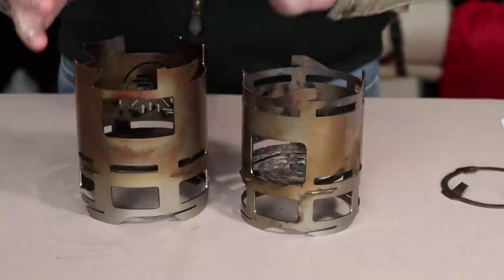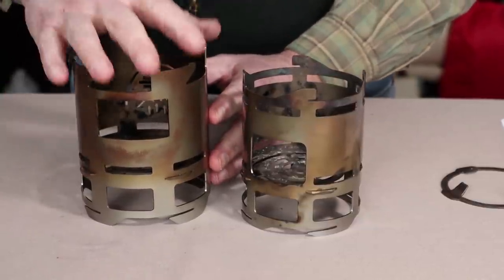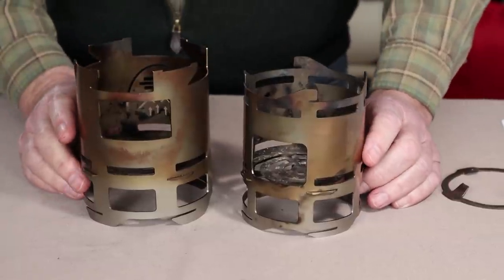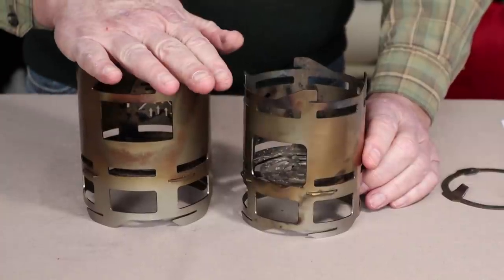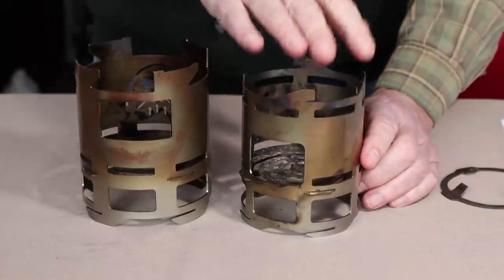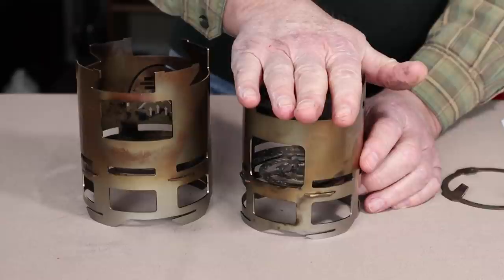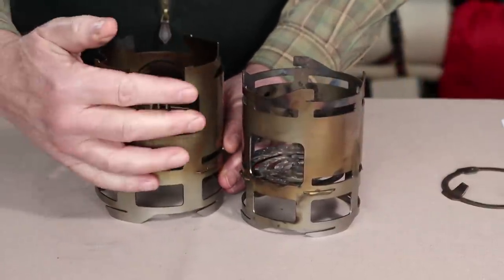Stove design is important to balance intake air and exhaust air. If you have a mismatch, you can either have your fuel consumed very quickly — burning through very hot very quickly — or too little exhaust where if you put a pot on top, you'll dampen down the airflow to the point where you'll get a lot of smoking. That was happening a little bit with the original version. That's not the case now with the new stove — you've got lots of exhaust flame.